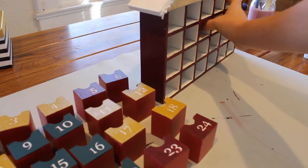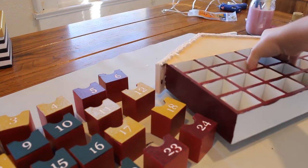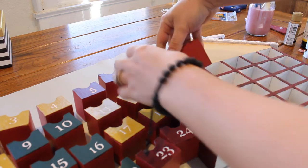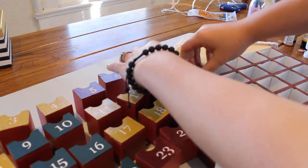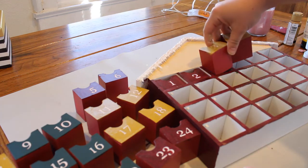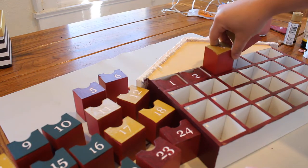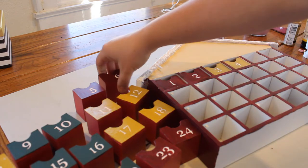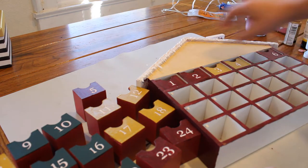Okay, so I'm pretty much done painting everything. Now for the fun part — putting all the detail in. I'm not 100% sure how to do this, so we're going to start with putting all the drawers in and then painting from there.